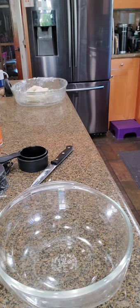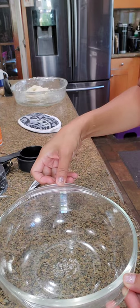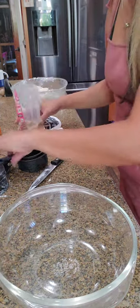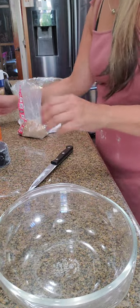Now we have our bowl here for the filling. I'm going to go ahead and reset my oven to 350. For the filling — three-fourths cup brown sugar.